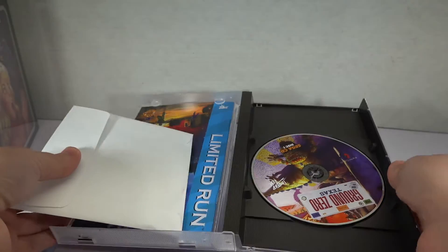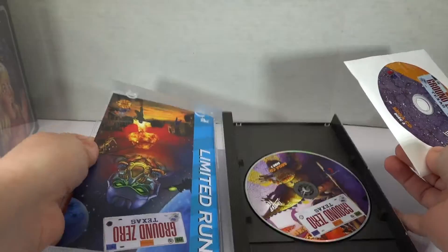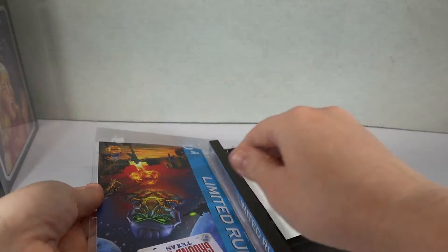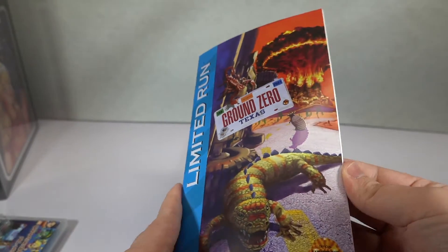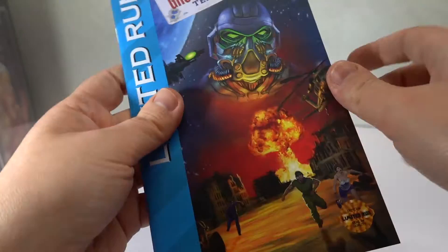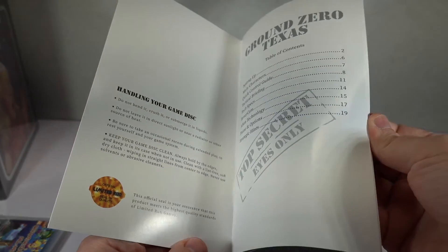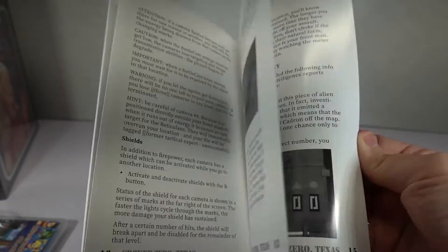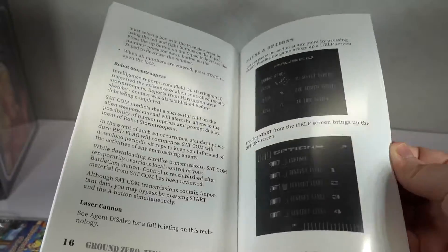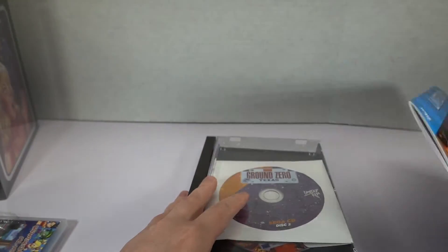So we have disc one here, and it is a two-disc game, but for some reason here's disc two — they didn't make the box to accommodate that, which is kind of strange. And we have a reversible cover, it looks like. So we'll take a peek in here — this is upside down — and here is the other cover that you can choose. It is a black and white printed manual here.